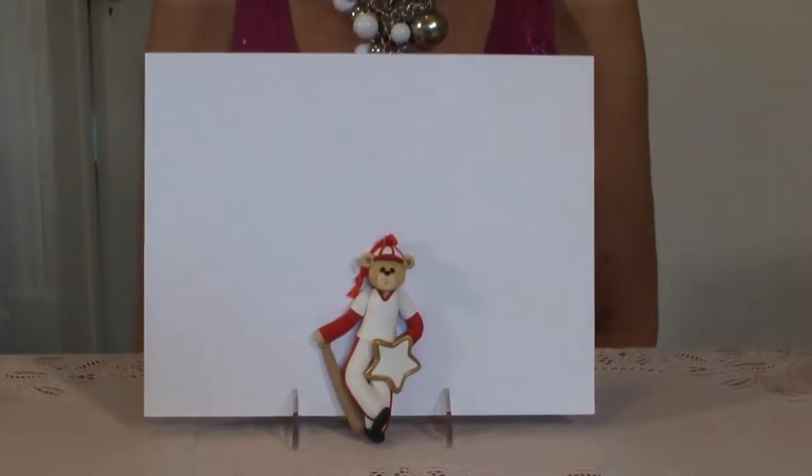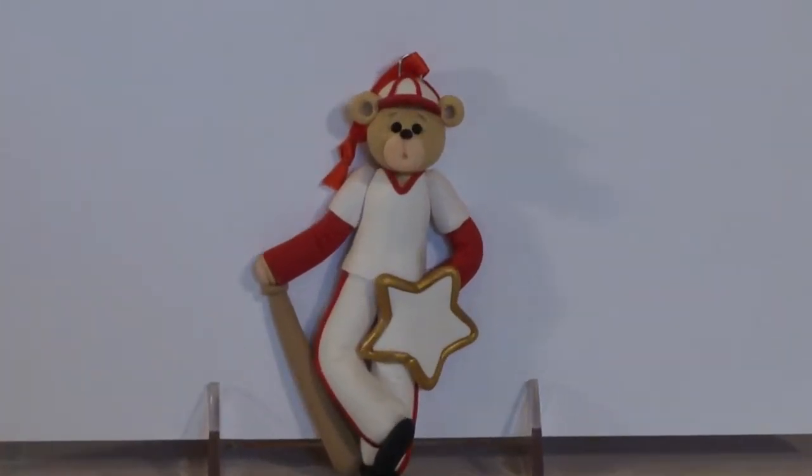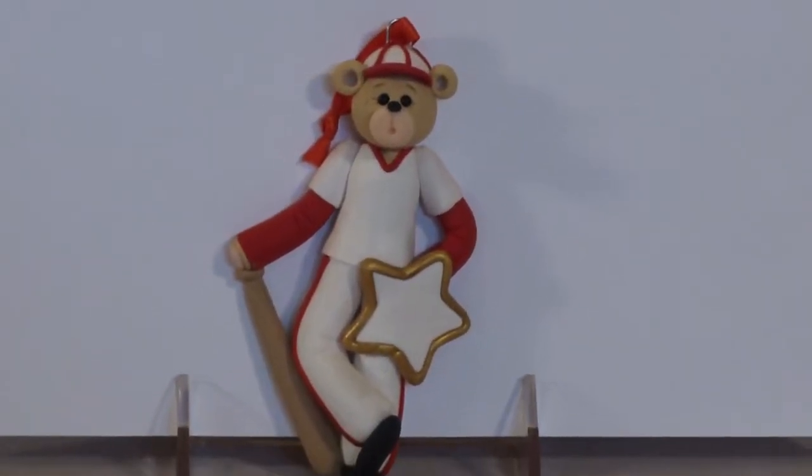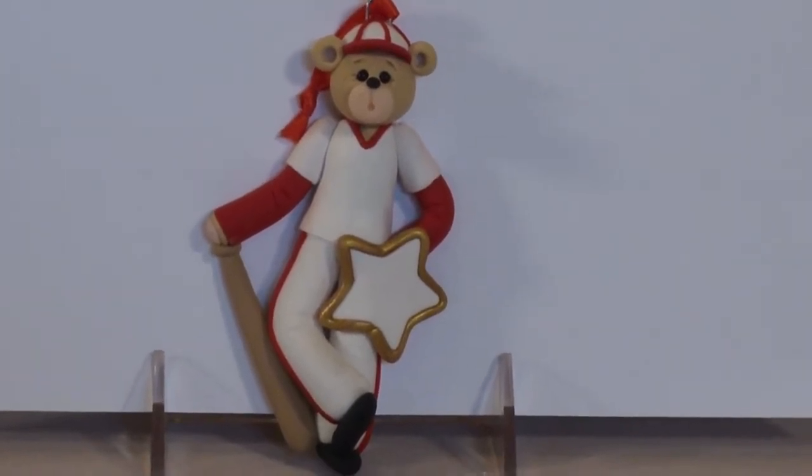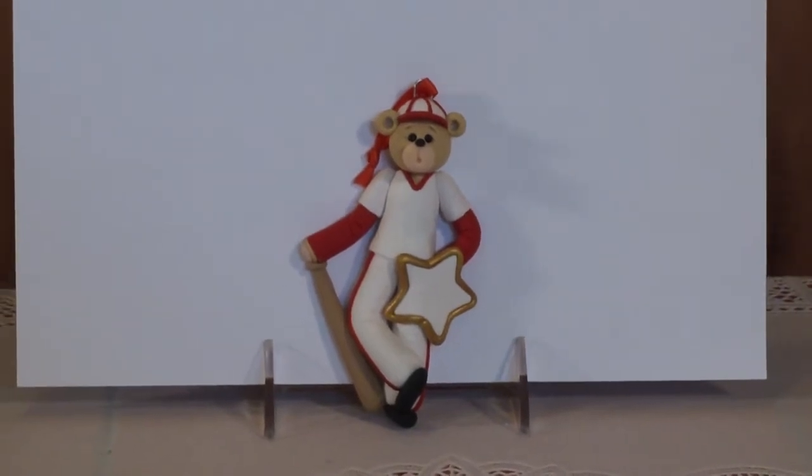Hi everybody. I'm Debbie Allison with Devin Company, and today we are featuring our personalized little belly bear baseball player. He is completely handmade from polymer clay and may be personalized with a name and a year. He is designed by me.